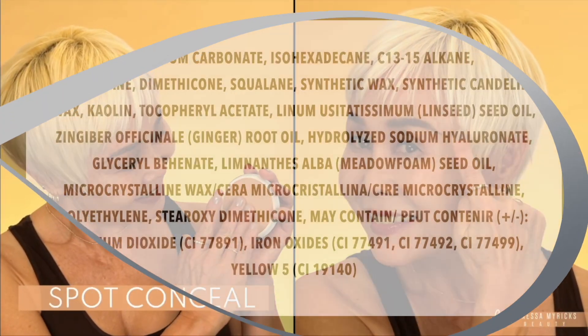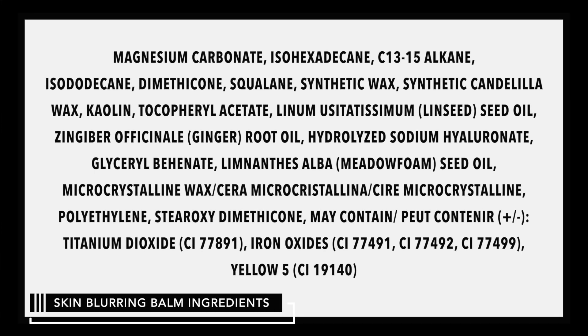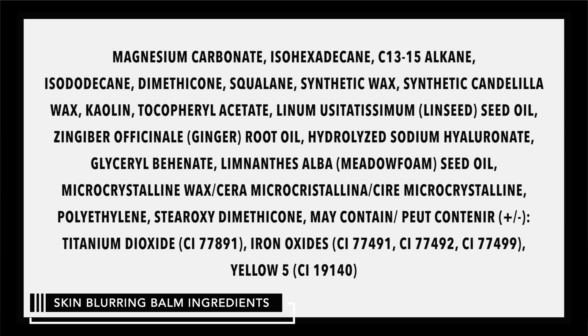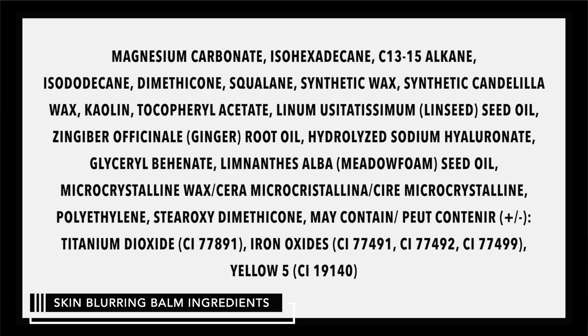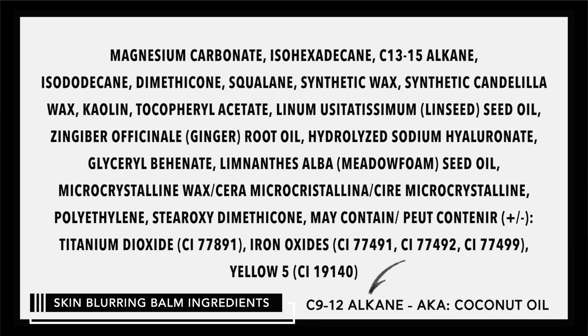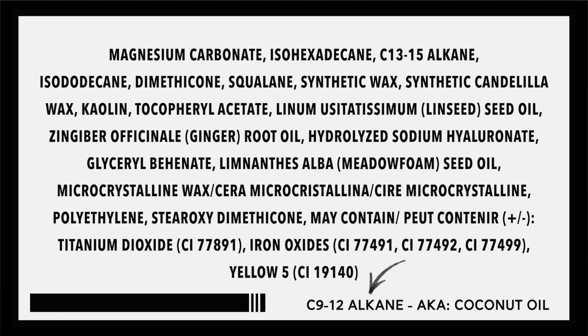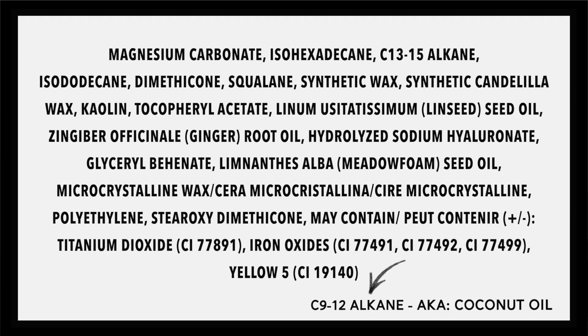I do want to show the ingredients. There's nothing scary in there — no coconut oil. Thank goodness; I was so afraid there was going to be caprylic/capric triglyceride and that is not in there. There is squalene and dimethicone. C3-15 alkane is non-comedogenic — that is not coconut oil. There's another similar-sounding name that is coconut oil, but the one in this formula is just a binding agent that is not going to affect your skin.